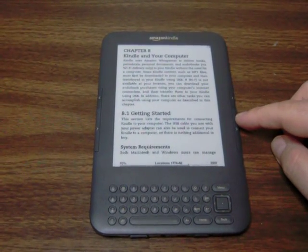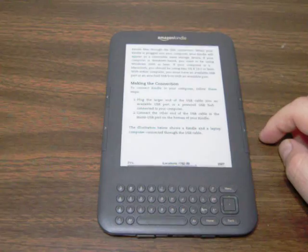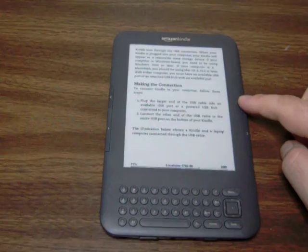The main keys that Amazon wants you to use for turning pages are here on the side of the unit. This one allows you to turn one page forward at a time or one page back at a time.